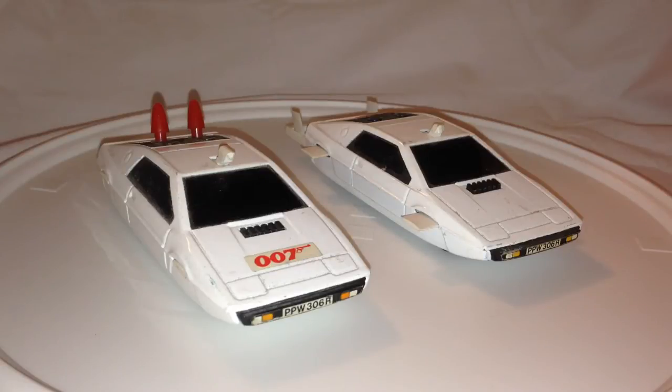This is the famous submarine car. Probably one of the most well-remembered cars in the series after the DB5.